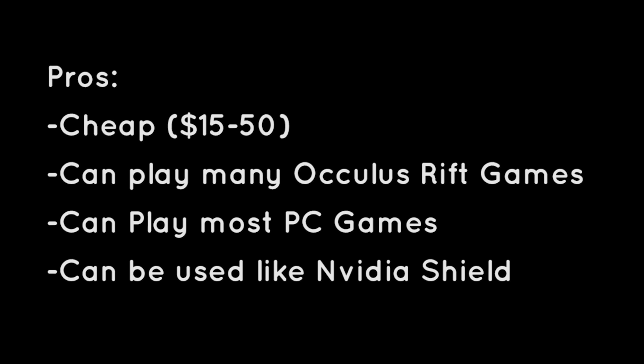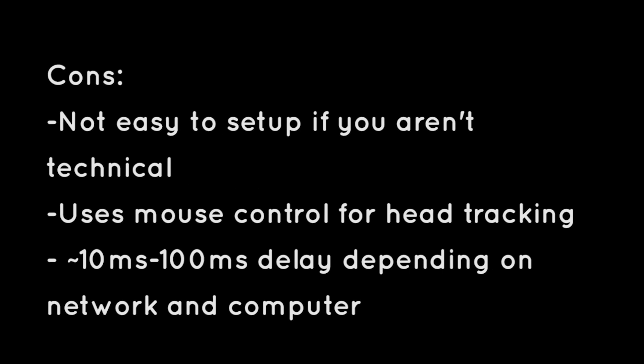Other benefits: you can play most Oculus Rift games — if it allows mouse control, you can play it. Additionally, you can play most standard PC games in 3D on the virtual reality headset. That means you can play Portal 2, Skyrim, Tribes, Halo 1, Minecraft, all sorts of stuff. It can also be used like the Nvidia Shield, where you're streaming from a different room, playing with an Xbox controller and your head-mounted display away from your computer and still getting a great gaming experience.